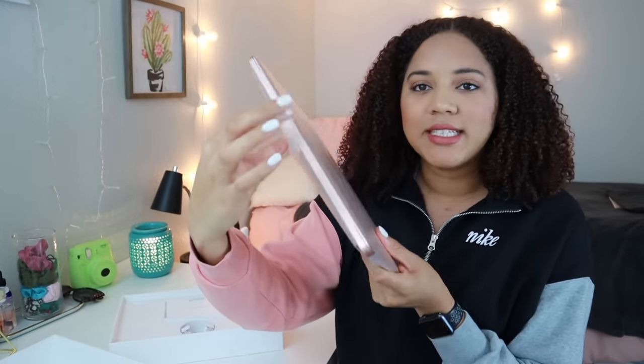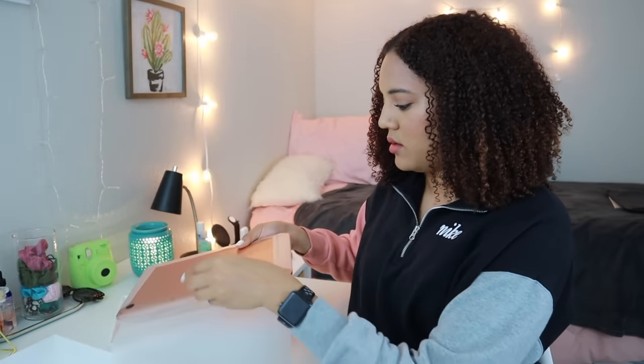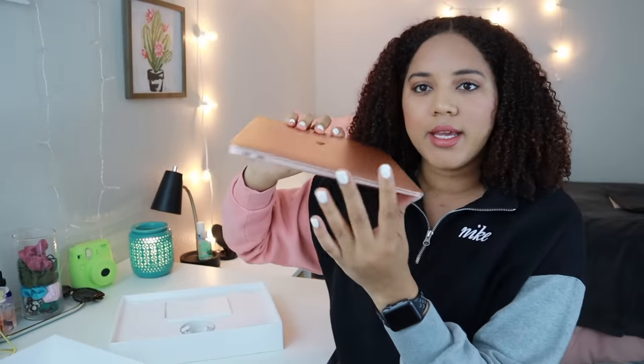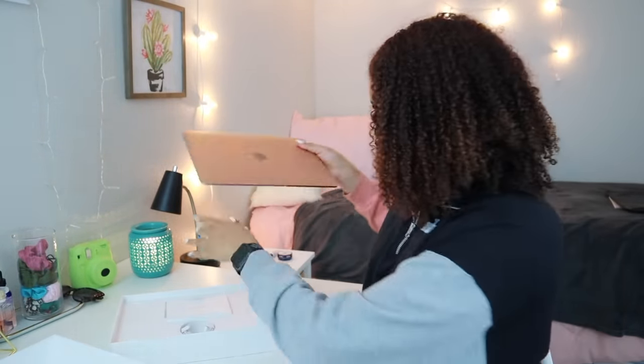The most satisfying part — in all the videos I watch — is peeling off the film. So this is what it looks like. It's super lightweight and has that slim wedge design.